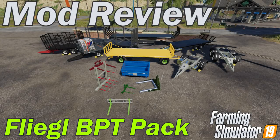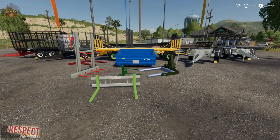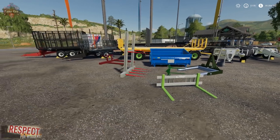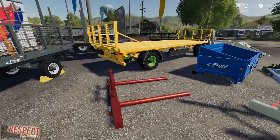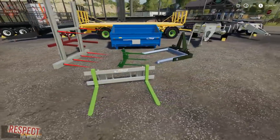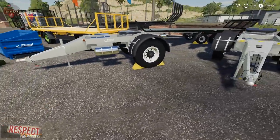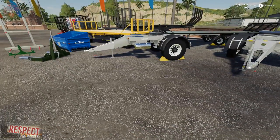This mod review is brought to you by the Farmer Klein YouTube channel. Please like, subscribe, and comment. Today I've got a massive trailer and attachment pack over at moddingwelt.com — it is the Flegel BPT pack. BPT stands for Bale, Pallet, and Transport pack. We've got a whole boatload of different trailers, an interesting three-point tipper, flatbed option, various bail and pallet modules, forks, and a set of dollies — single axle and double axle.